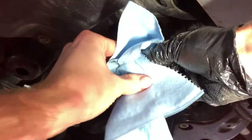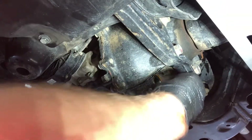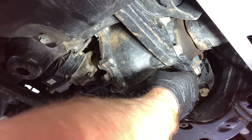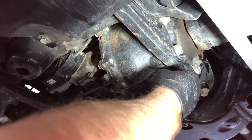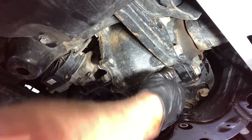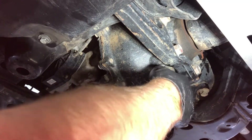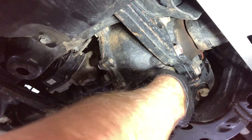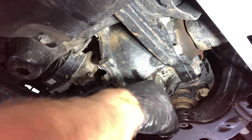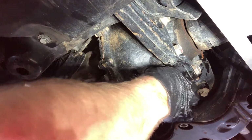Now we can see the magnet as well. Go ahead and put on your brand new copper washer. Always hand-thread it first — you can see how easy it goes in just using my hand. If it's hard for you, I would recommend replacing your drain plug; maybe the threads are screwed up. The plug is actually a softer metal than your axle, so the threads on the plug should theoretically wear out first before your differential.